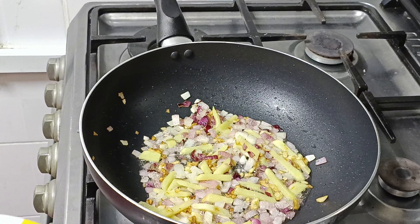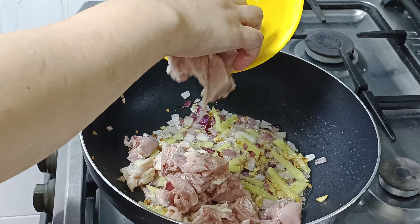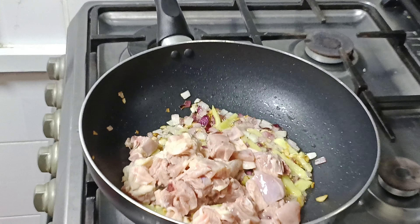Now I'm going to make our manok. It's a little bit.